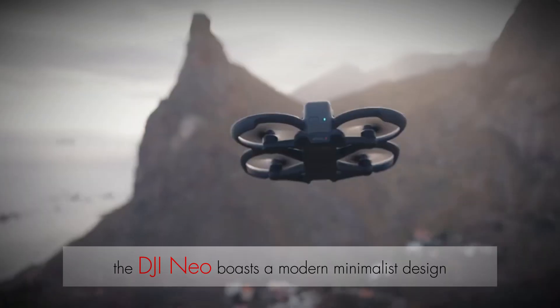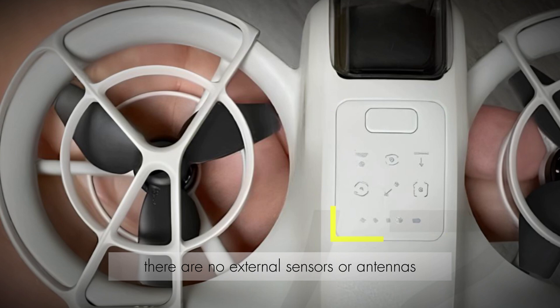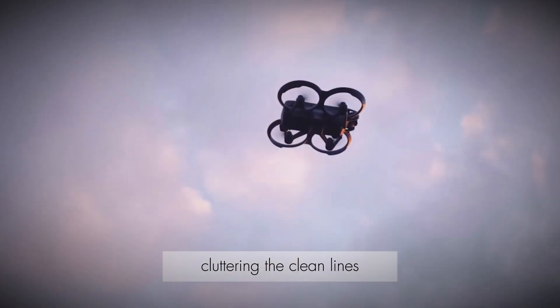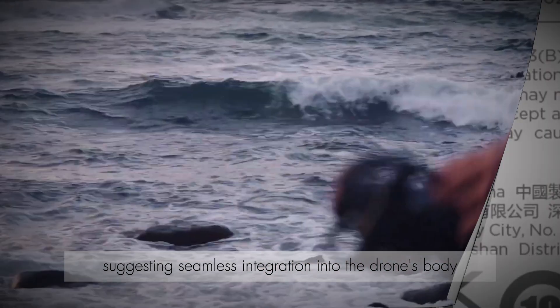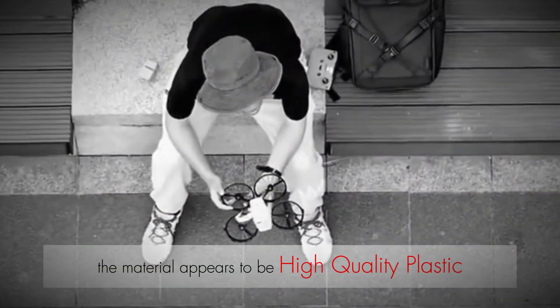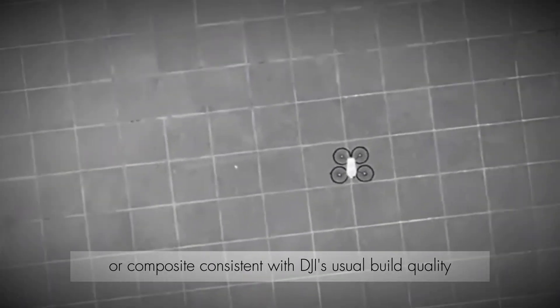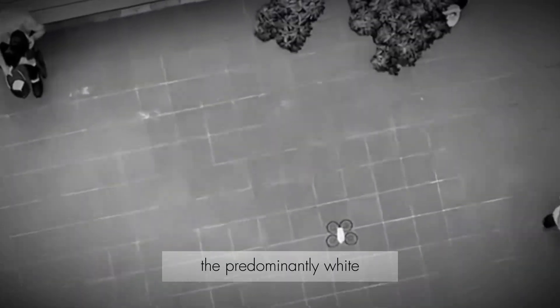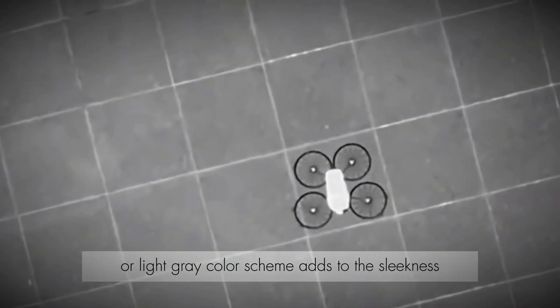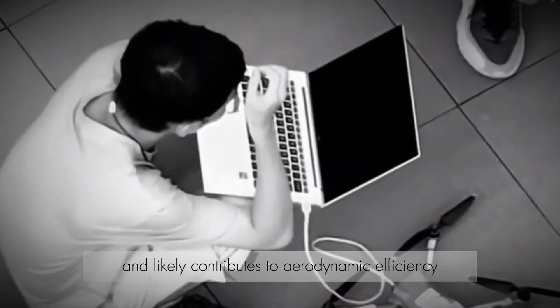The DJI NEO boasts a modern minimalist design. There are no external sensors or antennas cluttering the clean lines, suggesting seamless integration into the drone's body. The material appears to be high-quality plastic or composite, consistent with DJI's usual build quality. The predominantly white or light gray color scheme adds to the sleekness and likely contributes to aerodynamic efficiency.